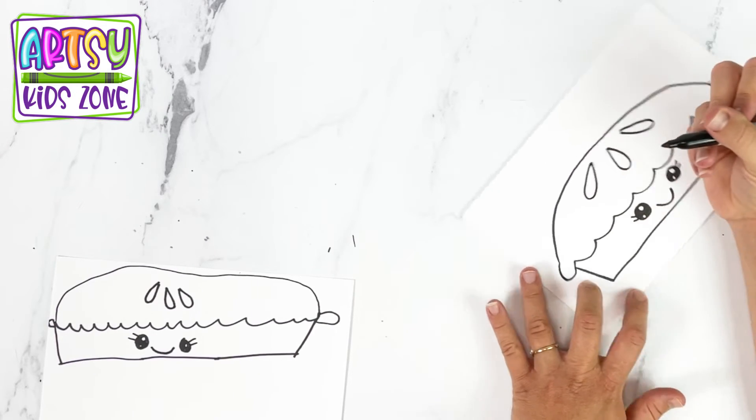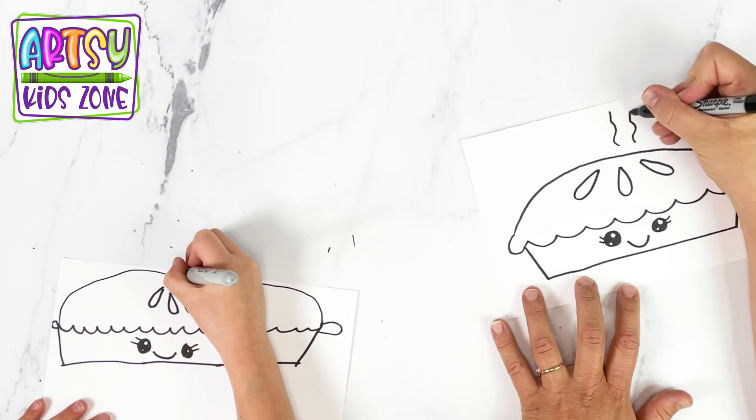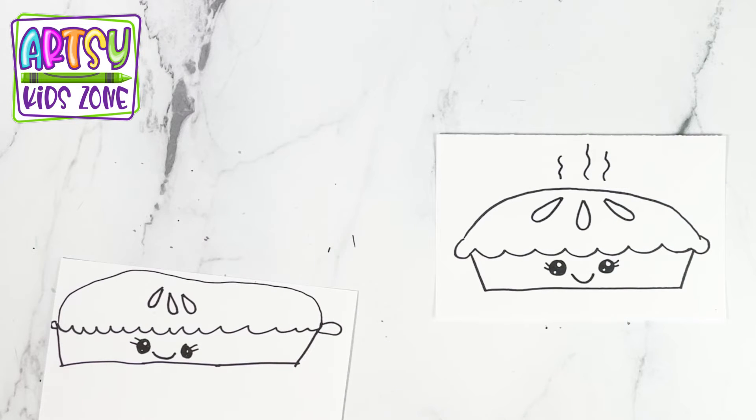And something that I want to do is add a little heat, like it just came out of the oven. I accidentally did it too high — that's okay, it looks great.